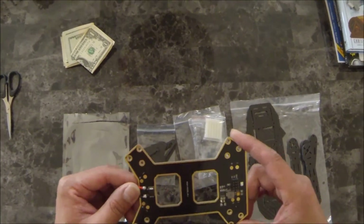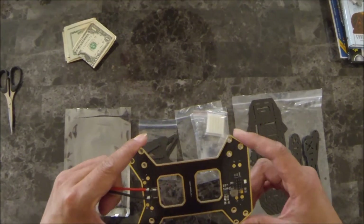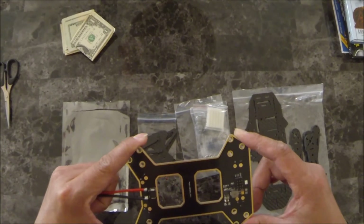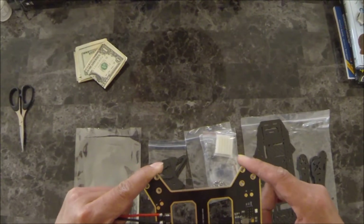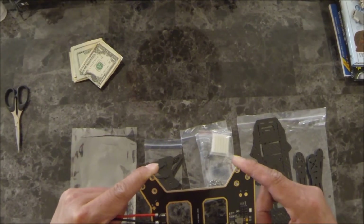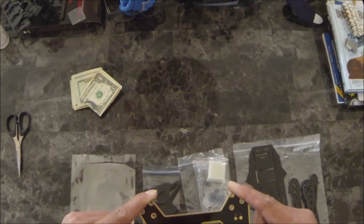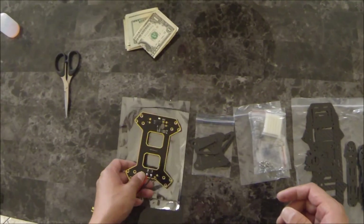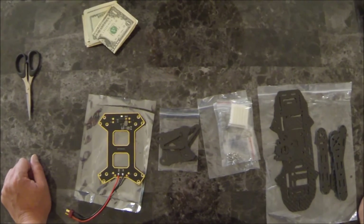For this build I'll be using the Naze32 board, MultiRotor Mania's ZTW 20-amp ESCs, and the new 2207 Sunny Sky 2100KV motors, running it on 4S. It's going to be a couple of weeks before I get to the build, so stay tuned guys.